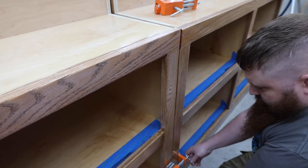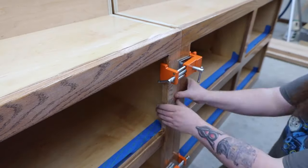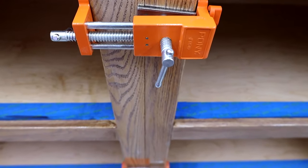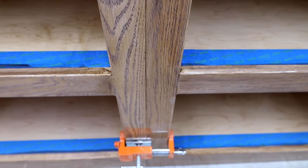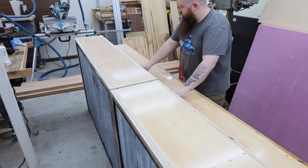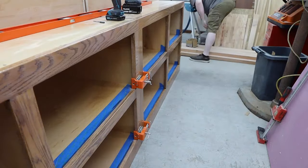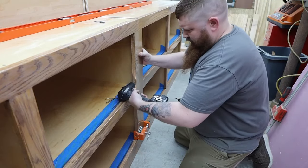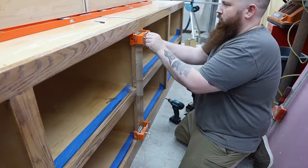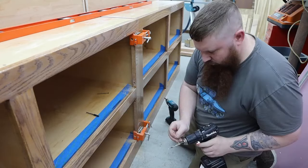These pony face frame clamps are a life saver when it comes to attaching cabinets together. They hold everything tight and in alignment and even have a pilot hole for the screws. I'll put links to these and everything else I used in the description. I over-hung the face frames by about an eighth inch to help with any deviations in the sides of the cabinet. This left a gap in the back that I filled with some strips of oak.